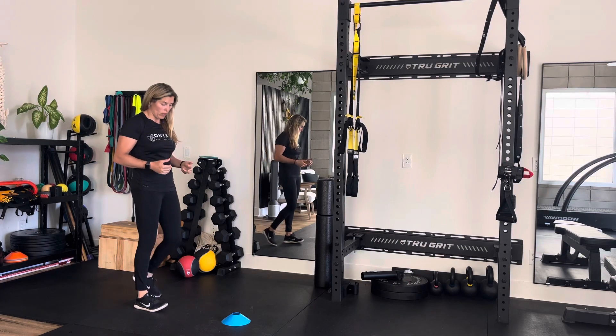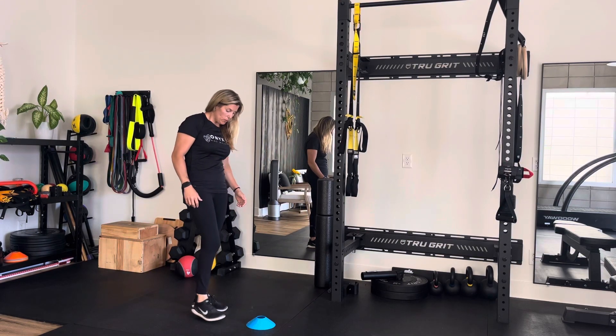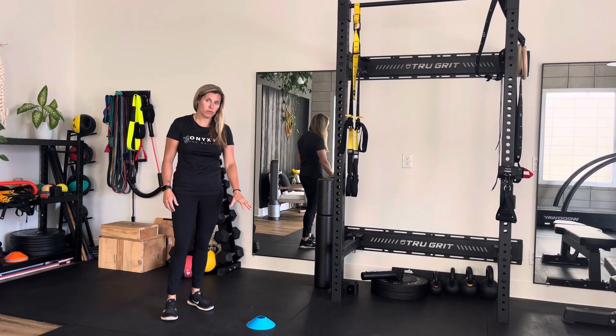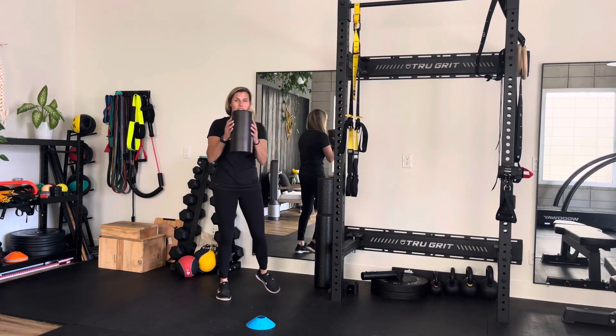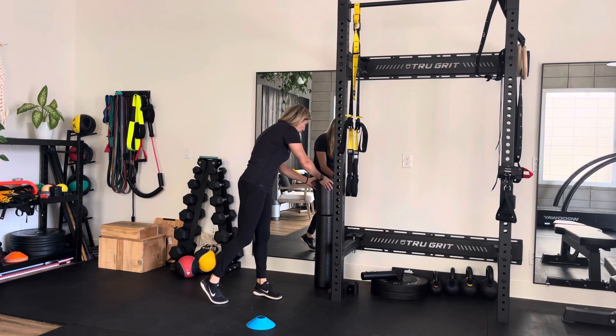This is a single leg RDL, or a Russian deadlift. I'm going to be using a cone — this is very challenging. You can also use a small foam roller or even a bottle of water to reach towards.